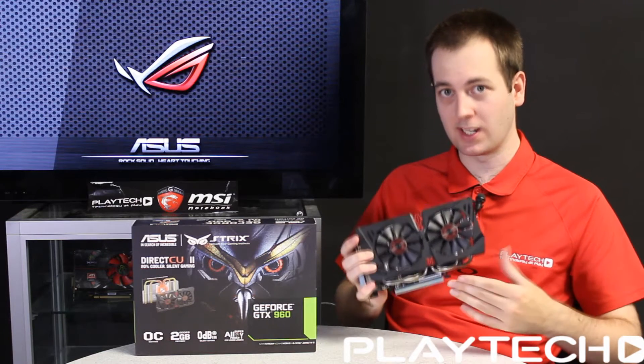Next up, Bioshock on user setting 2 at 1080p. The Asus Strix GTX 960 scored 76.5 frames per second average, and the GTX 760 Windforce scored 73.4 frames per second average — so only about 3 frames better for the 960, which was a lot closer than expected.